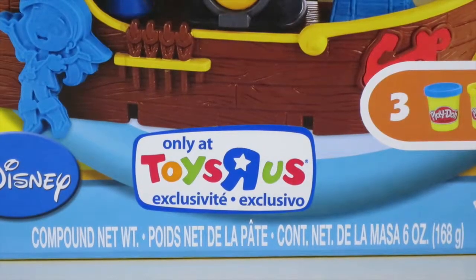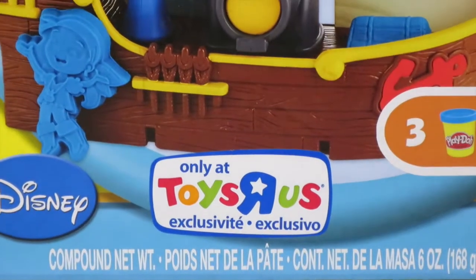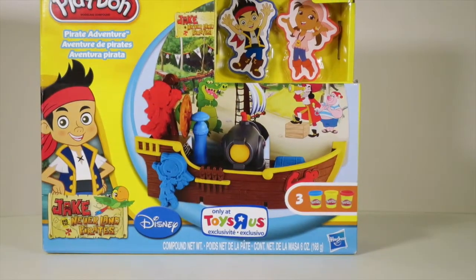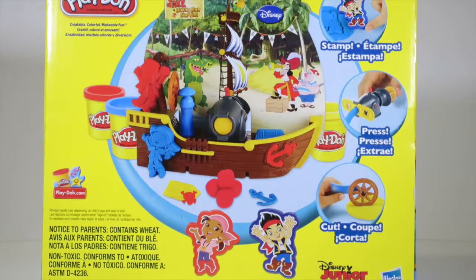You can get this Play-Doh set exclusively at Toys R Us! It comes with three cans of Play-Doh — red, yellow, and blue — Bucky the pirate ship, and our friends Jake and Izzy from Jake and the Neverland Pirates! This looks like so much fun!